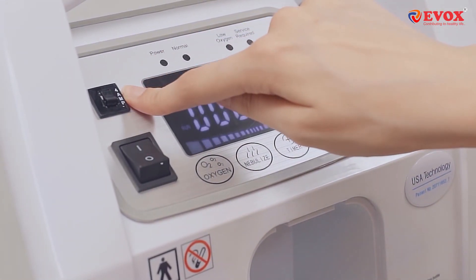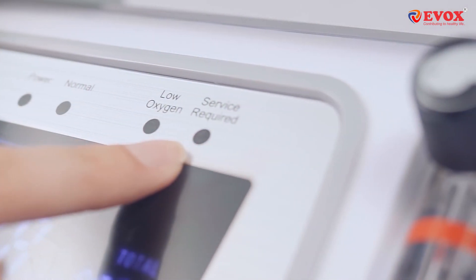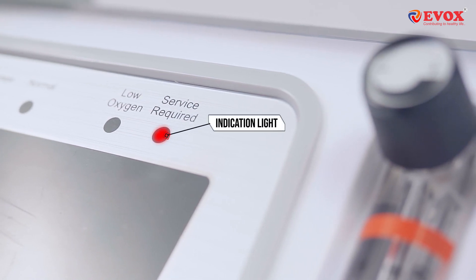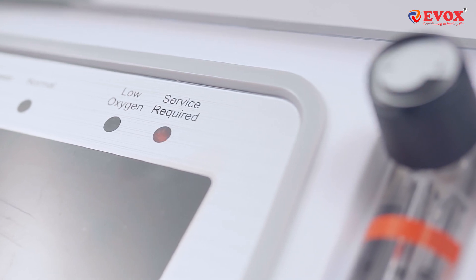This is the TRIP or MCB switch for safety during power fluctuations. If you experience a power failure at the location of use, a red light will blink on the service required indicator. Please don't panic — it's simply an indication of the power cut.